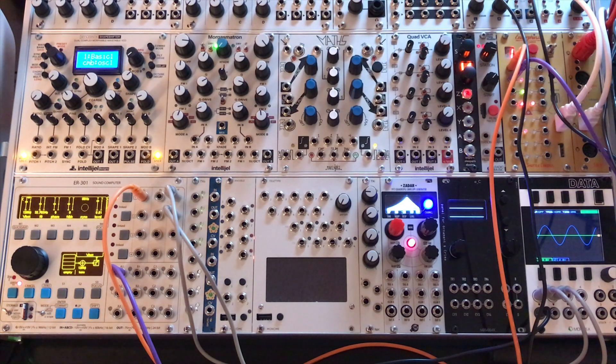Hey, how's it going? It's Joe. I wanted to do some videos on sound design techniques using the ER-301, and today I wanted to talk about oscillator sync, or more specifically oscillator hard sync.